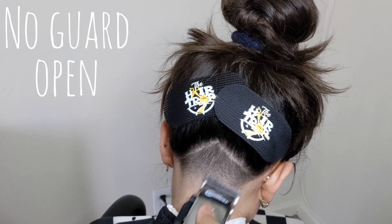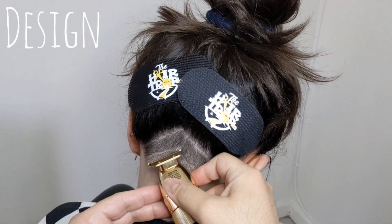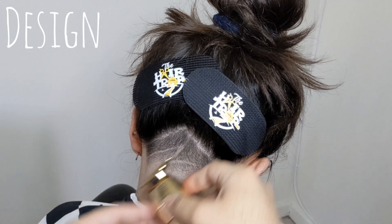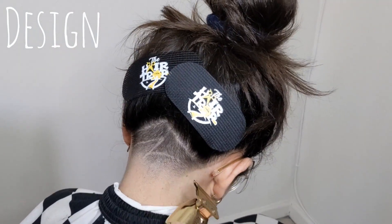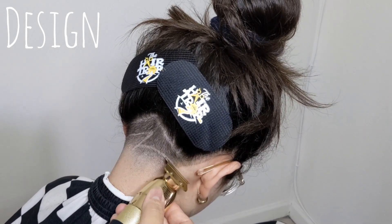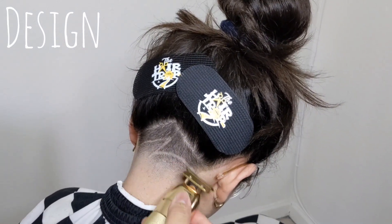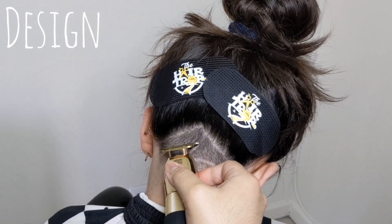Now that the fade is all wrapped up we're going to move into the design. I fast-forwarded it because it was about four minutes in real time. What you're seeing me do here is just set the foundation — using my corners, not being too precise — and making sure I leverage my smaller trimmer in some of those harder-to-reach areas. Once the foundation is set I'll go back and widen up some of these lines, keeping some wider than others so the design has a flow to it.